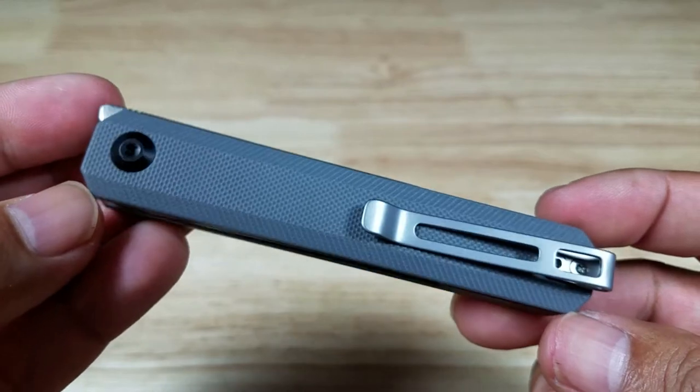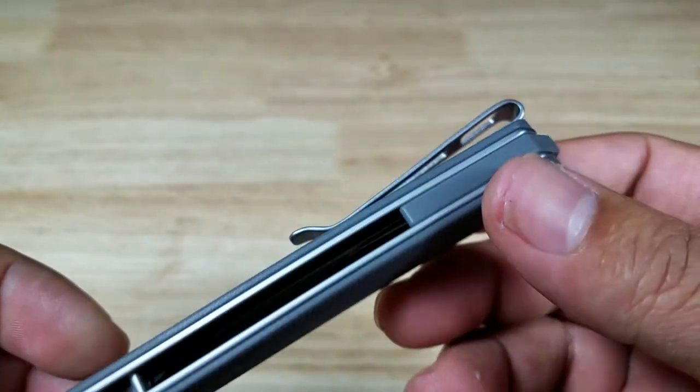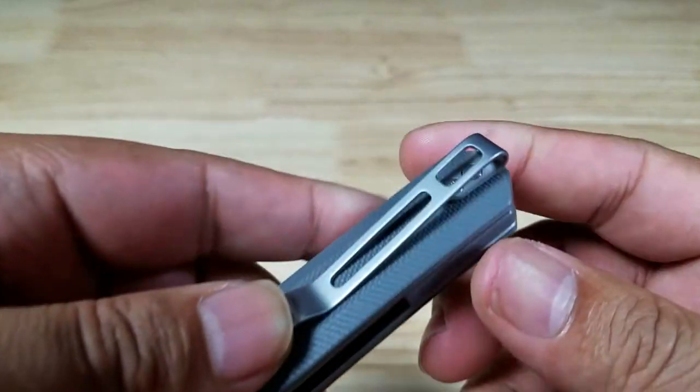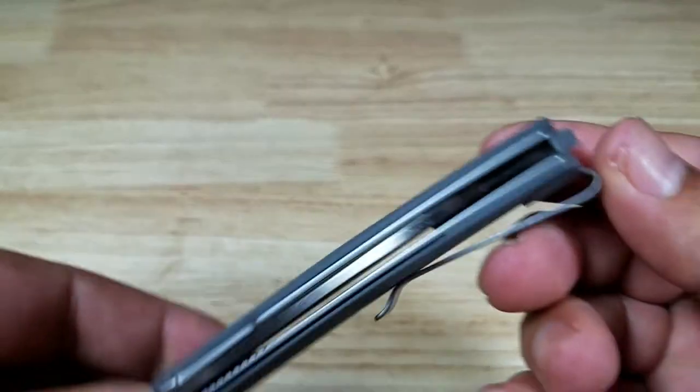This comes in a number of different colors and blade qualities — I like this gray though. The pocket clip is a real deep carry, sitting all the way up in your pocket. I love the way it's skeletonized with no paint on it. It is reversible to the other side and is tip-up carry.